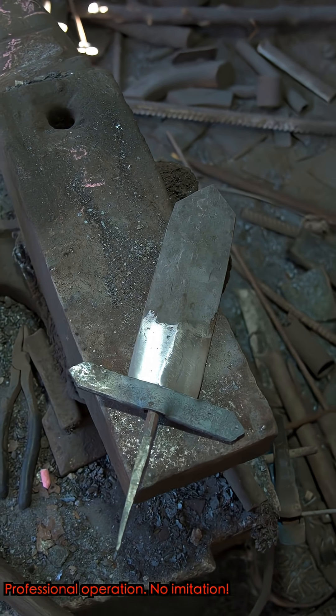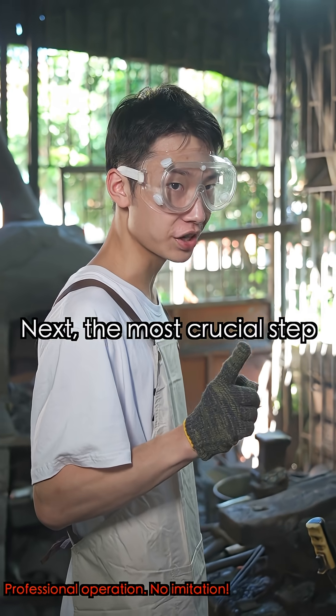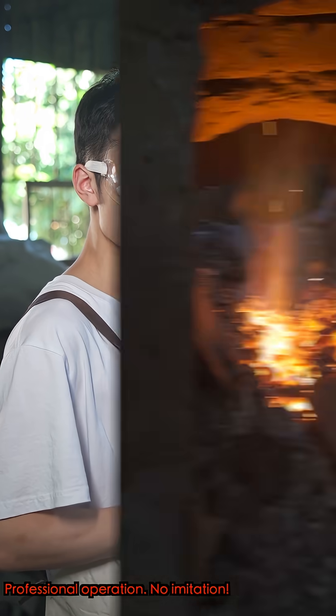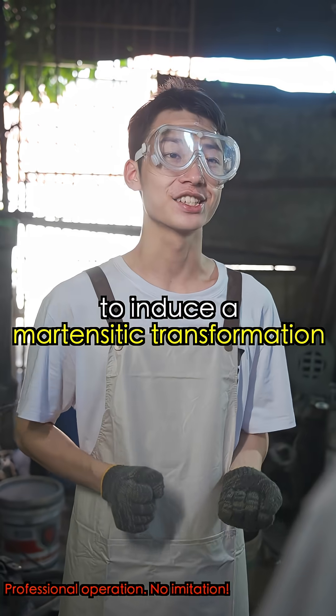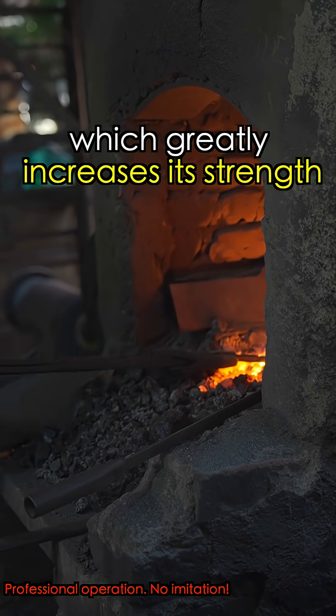Wait, is it done? Not quite. Next, the most crucial step: Quenching. We heat it again to reach quenching temperature, then rapidly cool it down to induce a martensitic transformation, which greatly increases its strength.